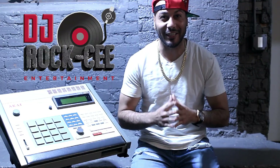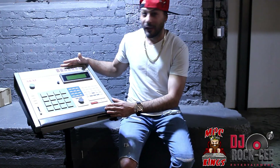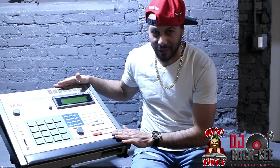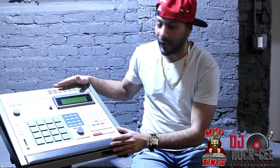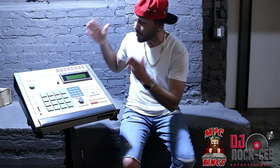Hey, what's up everyone? It's your man DJ Broxy from Roxy Entertainment, Roxy Electronics and Repair, and MPC Kings. In today's video, we have the legendary MPC itself — the Monster. The biggest MPC ever created, the first MPC ever created. It's only when you see one of these in person that you realize how big or how huge this MPC really is.